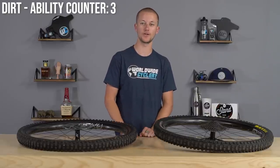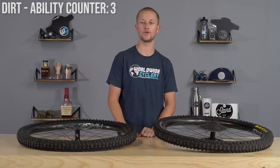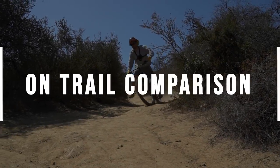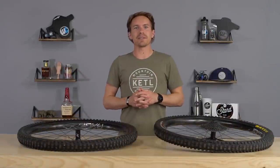So the durability is solid. I don't think anyone's really going to have an issue if they're riding within their means for what these wheels are meant for — trail and enduro riding.